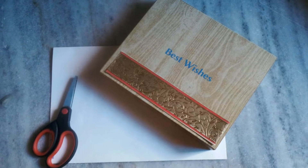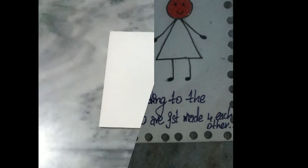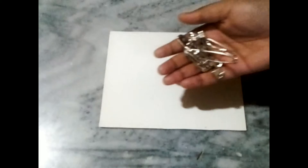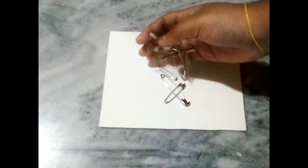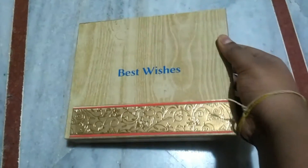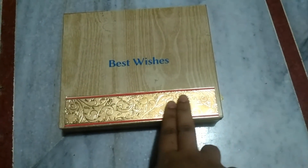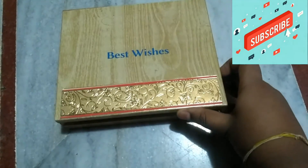Hey guys, welcome back to Sweetie's Kitchen and DIYs! Here is the best wedding gift idea for your near and dear ones — it is very unique, thoughtful, and easy to make, so don't miss it. I'm going to post this DIY very very soon, until then keep watching and stay connected. Bye bye!